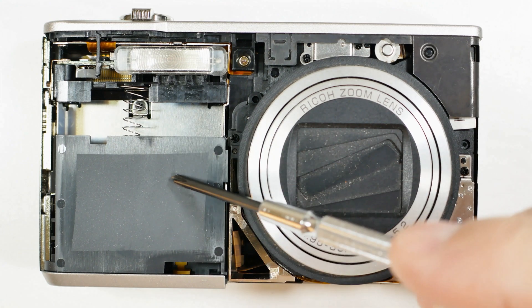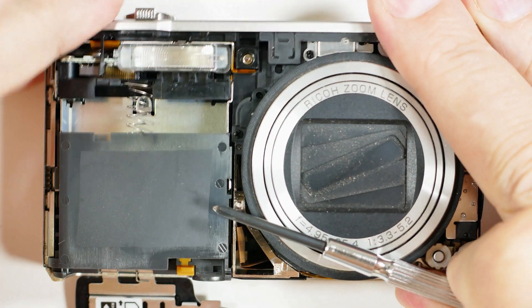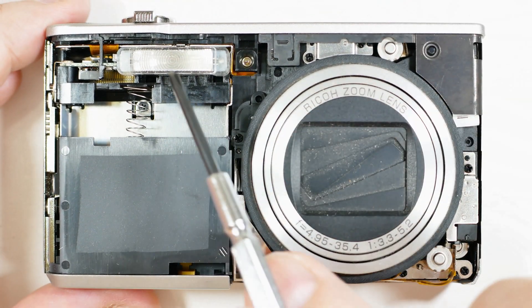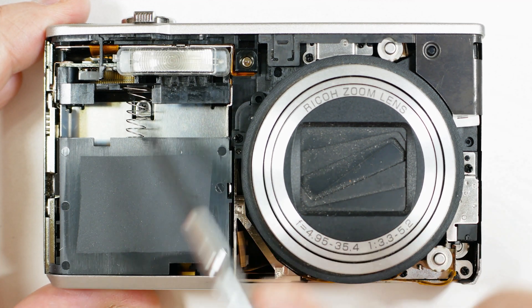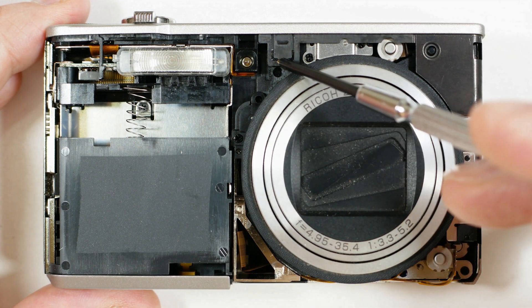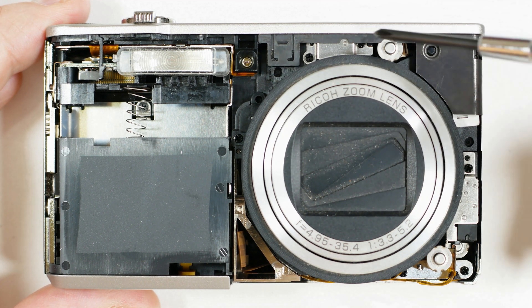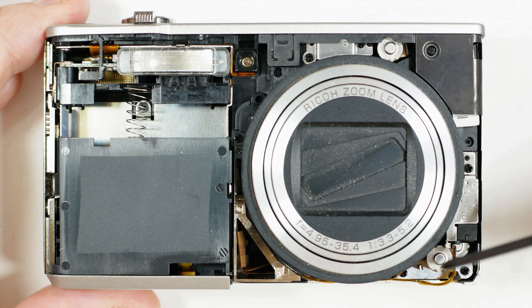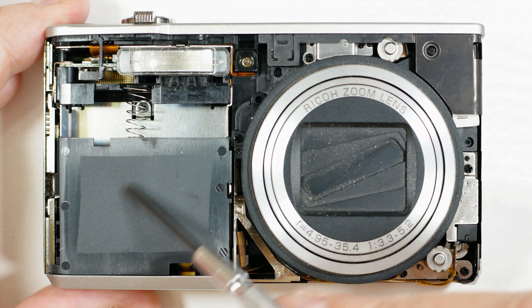Over here, this is the battery compartment and the door was here. The battery contacts are here. Here's that strobe unit I was warning you about and the circuitry — that's something you don't want to mess with. We've exposed a few more screws here. This is a focusing LED. And this is one of the motors for the lens — one for focus or zoom. Here's another motor for the lens.